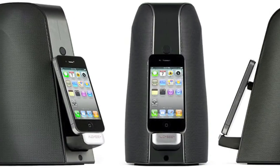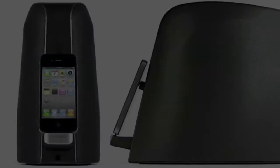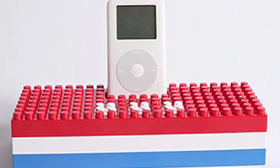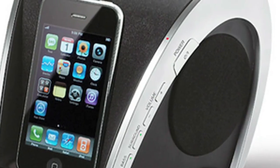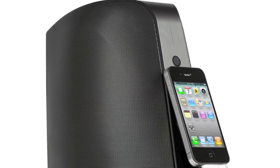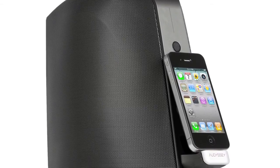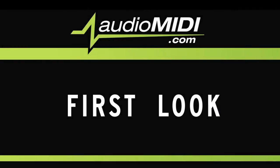The bass, especially, is always crisp and clear, no matter what I threw at it. Many companies manufacturing iPod docks tend to focus on the visual aspects of their products, usually to the detriment of sound quality. Because of their attention to sound quality, the SOMA iPod dock is undoubtedly the best-sounding iPod speaker dock on the market. This has been a First Look from AudioMidi.com.